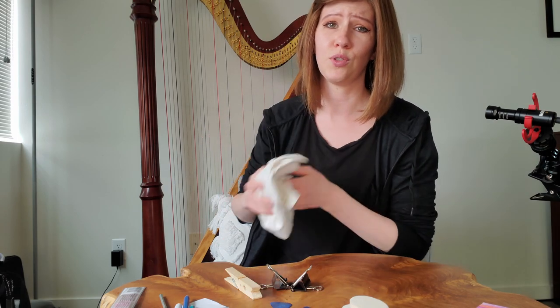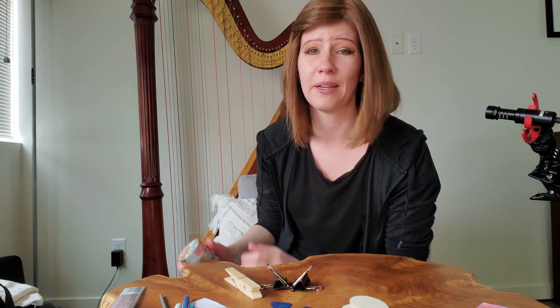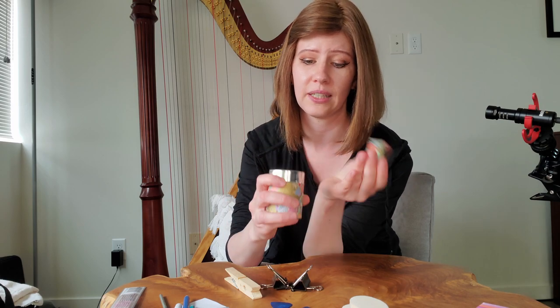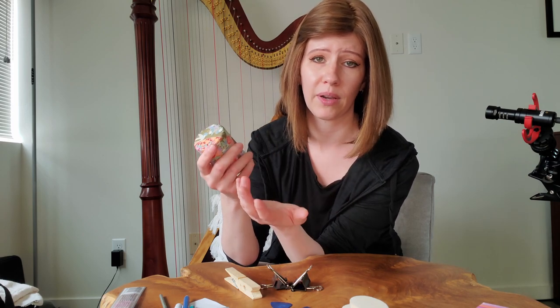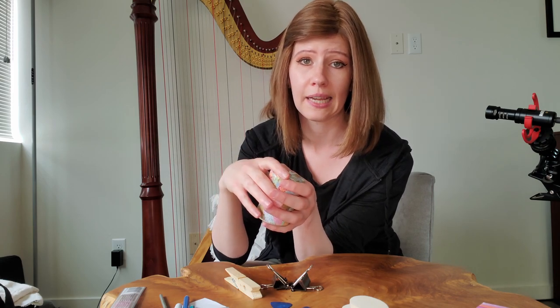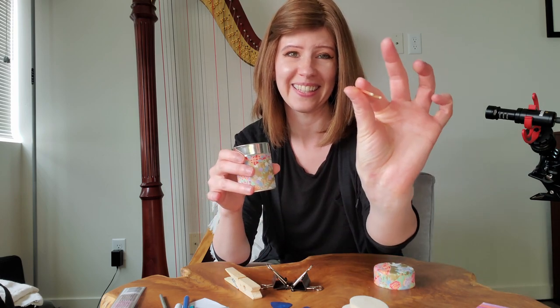This is a soft cloth that I use for dusting my harp to make it nice and presentable. In my string bag I have this little canister which inside it actually has string ends. This is so if I break a string I can replace it — you need a little stopper that goes at the bottom. A little life hack: you shouldn't ever have to buy any of these. You can actually just take an old lower gut string and snip it into small end stopper pieces.